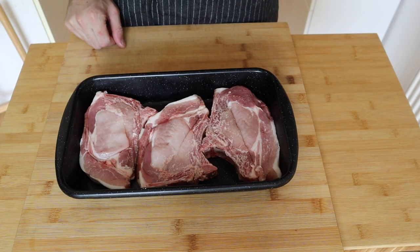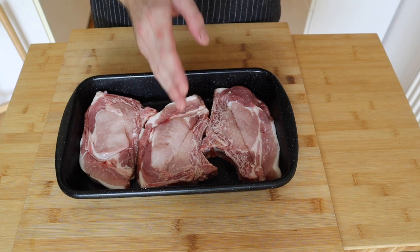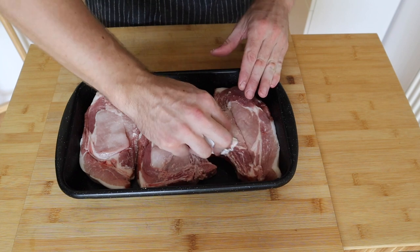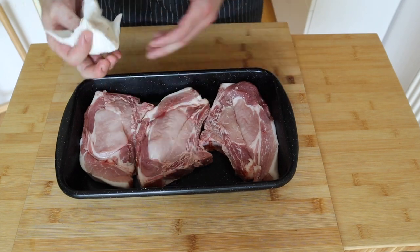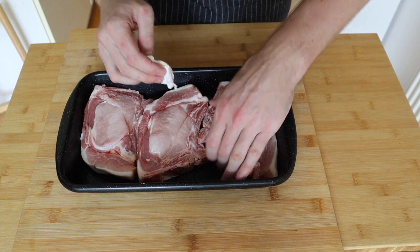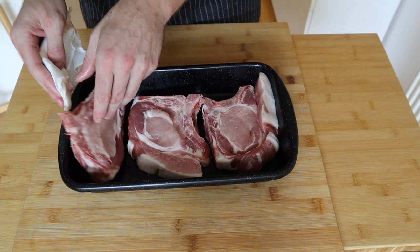Now we've got to get the meat ready. With my pork chops, when I go to the butcher to get them they're in a big primal cut, so the butcher will actually cut them to order. He uses a little bandsaw and sometimes there's a little bit of bone dust when he cuts through it. So I just like to go ahead and give them a little wipe, making sure there's no bone dust still lying around on the meat — especially just around the bones.